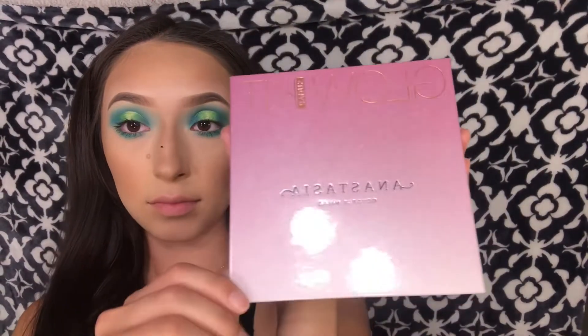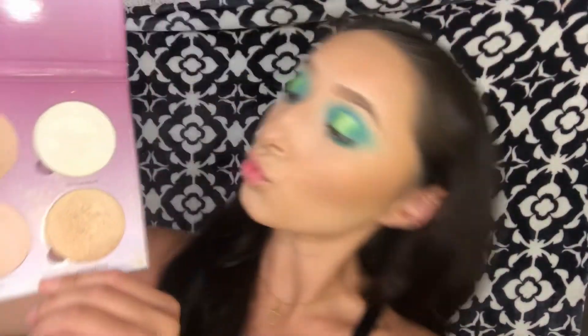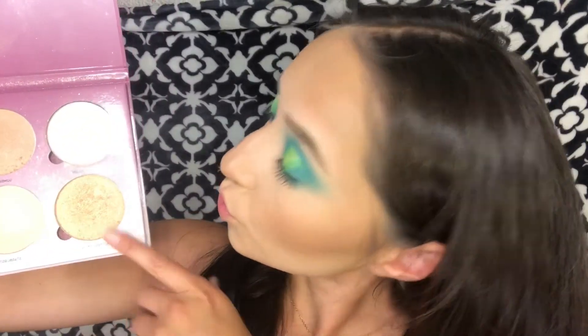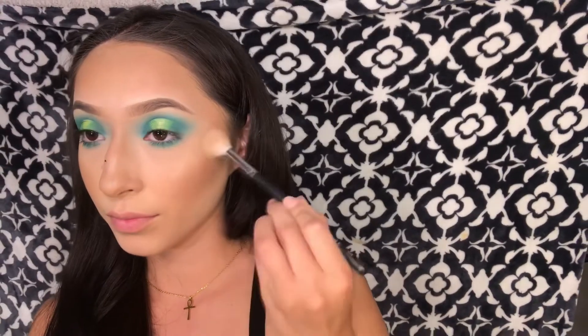Back to the face — I forgot to apply highlighter, so I'm going with the Anastasia Glow Kit highlighter palette and I'm going to take butterscotch to highlight my face. Don't mind that black dot on my nose — I got it when I was putting on the mascara, I'm just letting it dry so I can wipe it off.